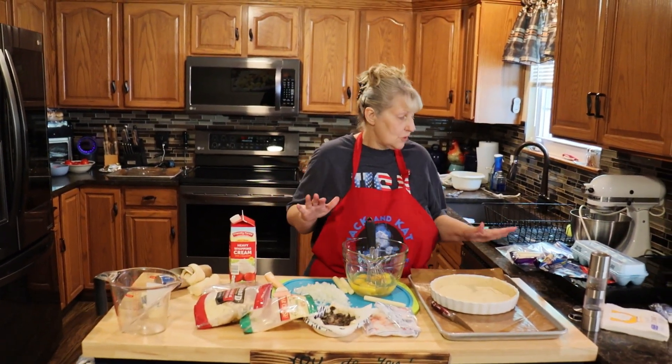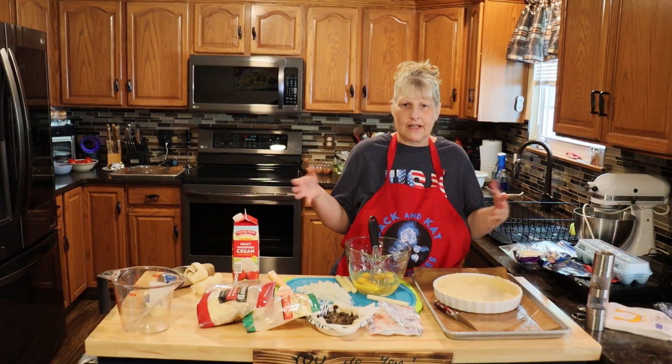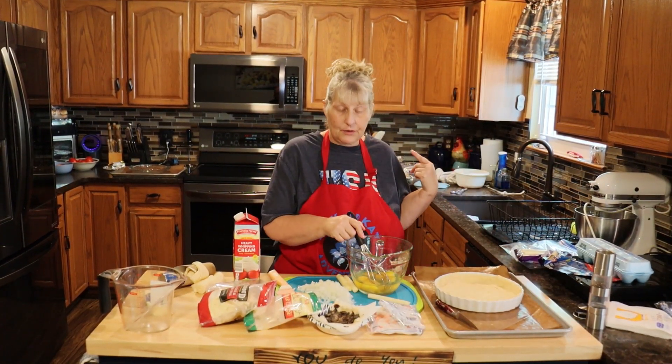With the leftover rolls — you'll have like a couple of them — I just bake them off and eat them with the quiche. So you're going to set your oven to 350.